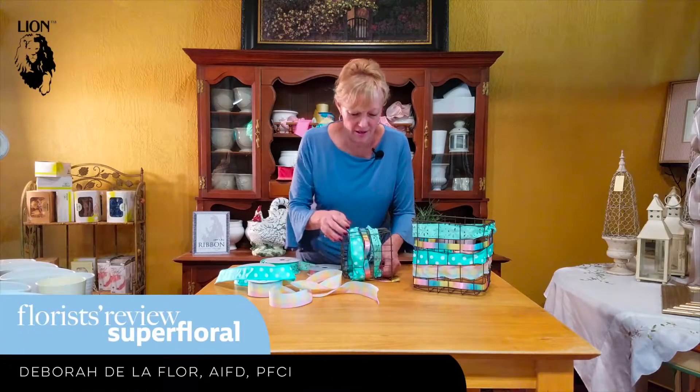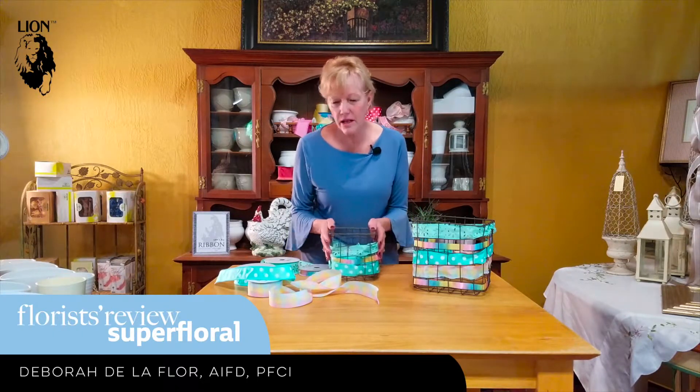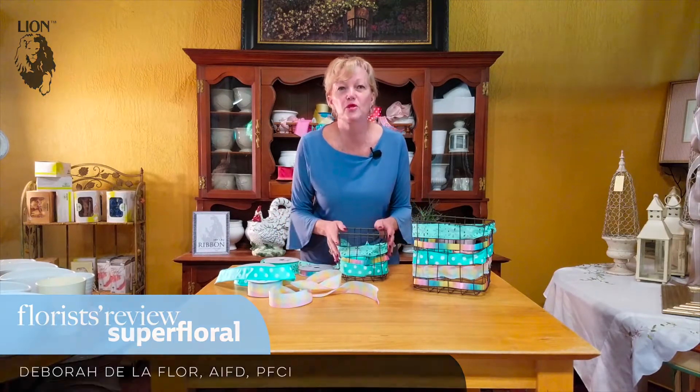It makes it look like a vision of spring. So I hope that you will go online and look up lion ribbons, look at their email address, look at everything they have in the industry, and go with all these beautiful colors and patterns for your spring designs.